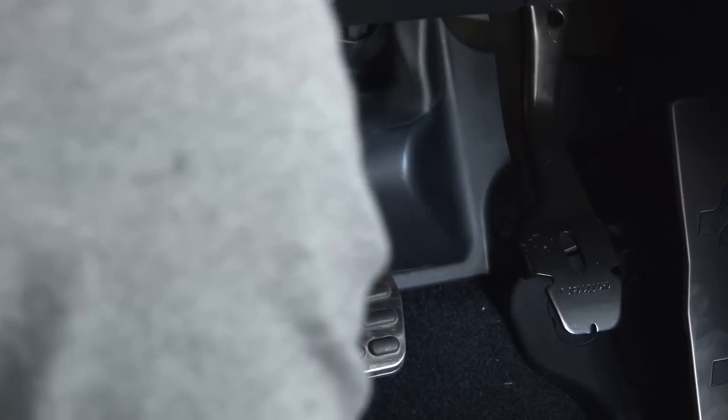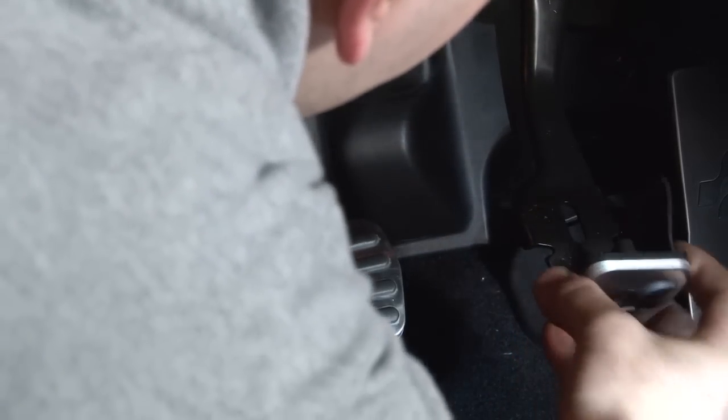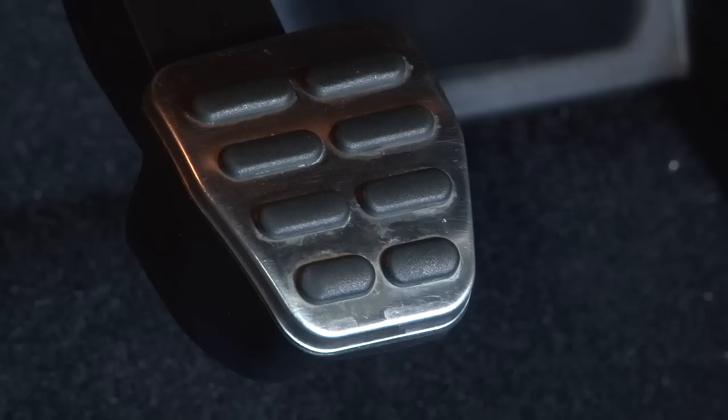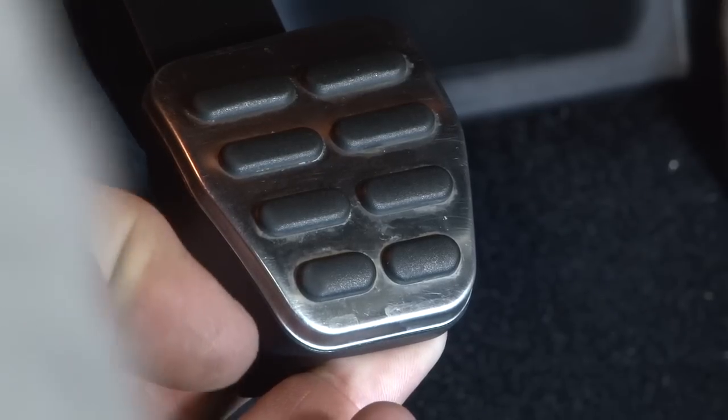It should pop right off. For your new one, start at the bottom and pull up and push in. The clutch pedal is exactly the same as the brake pedal.